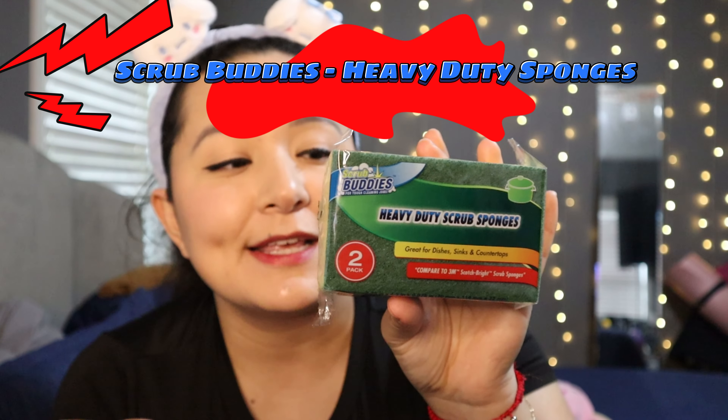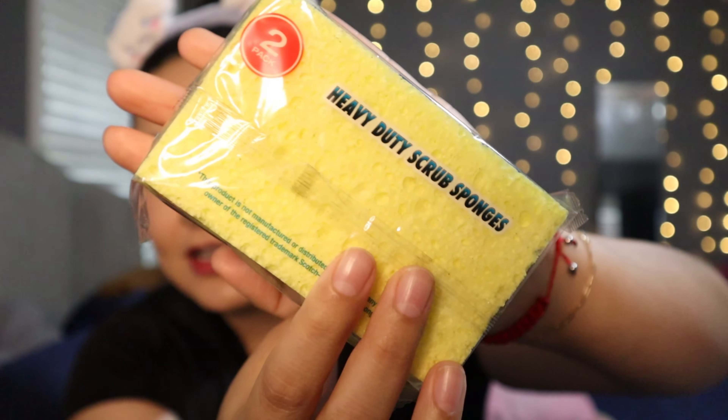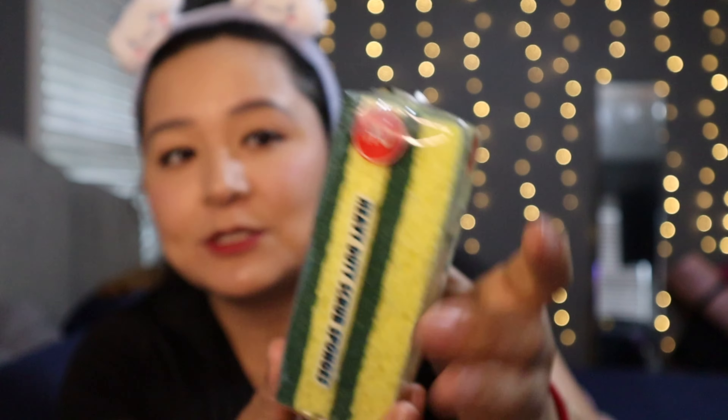I got some Scrub Buddies sponges — these are the heavy duty scrub sponges in a two-pack. They have different types of sponges at Dollar Tree and I like the ones that actually look like sponges. I usually get mine from Sam's, but I wanted to try the Scrub Buddy ones and see if I like them.